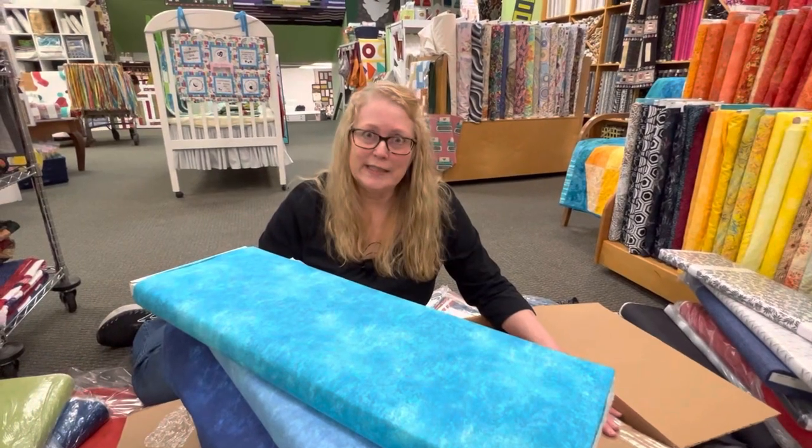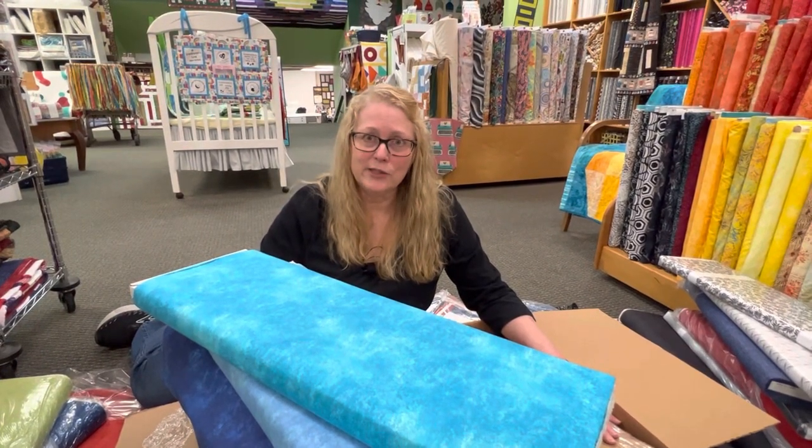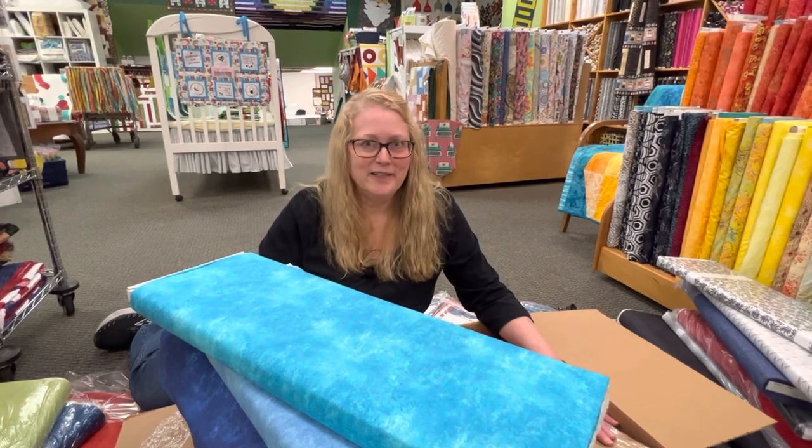I hope you enjoyed seeing all the new fabric and we'll have more coming soon. Thanks for watching and happy quilting!